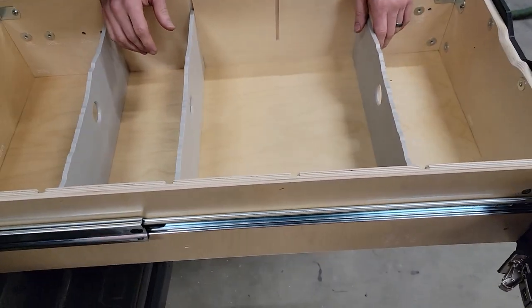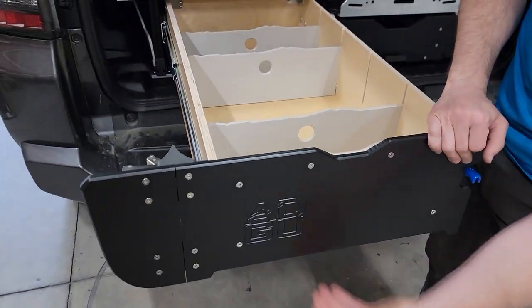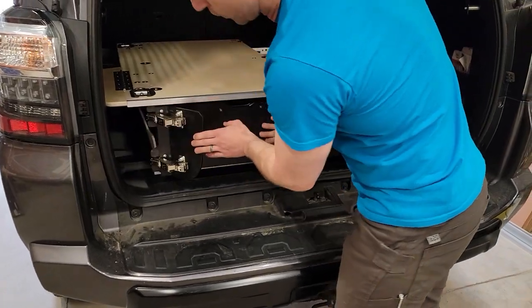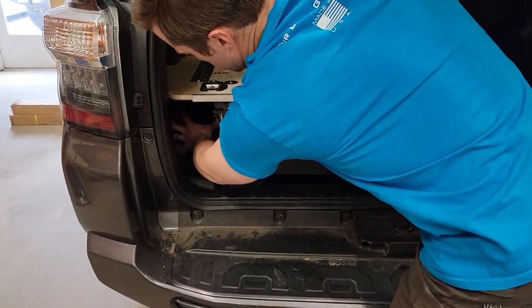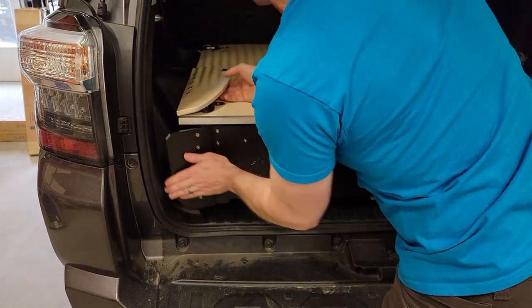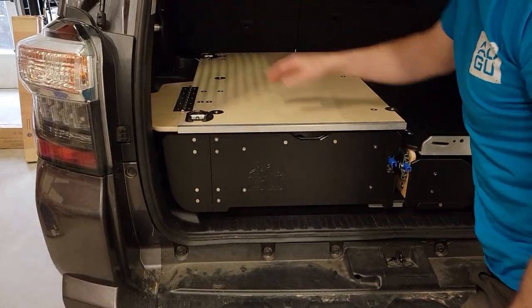You've got the removable drawer dividers and all of that. This also accepts the slide-out table, so you can mount a slide-out table there. You still have your wing access under here, so you've got plenty of storage room accessible from the top and from the sides as well. And we also have our cargo tie-downs.